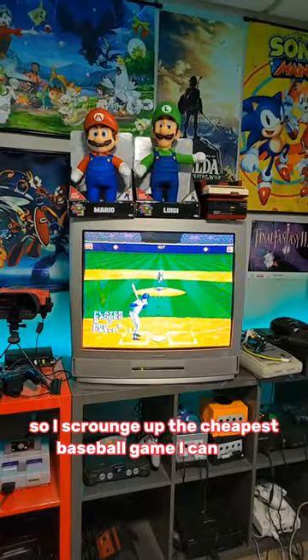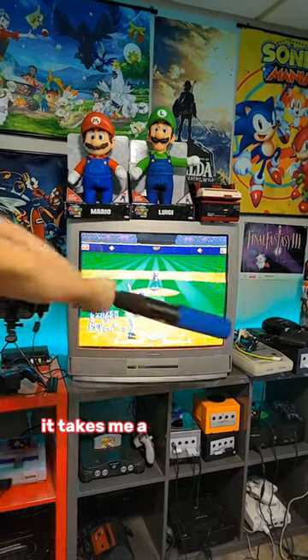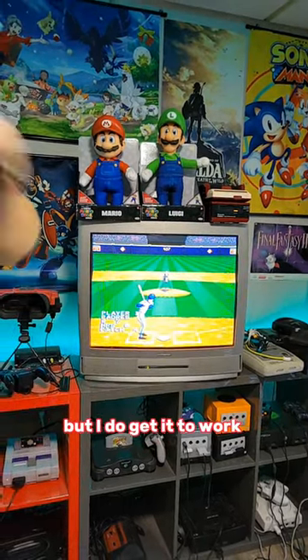So I scrounged up the cheapest baseball game I could find in my local game store, and decided to give it a whirl. And as you can see here, it takes me a minute to get used to it, but I do get it to work properly.